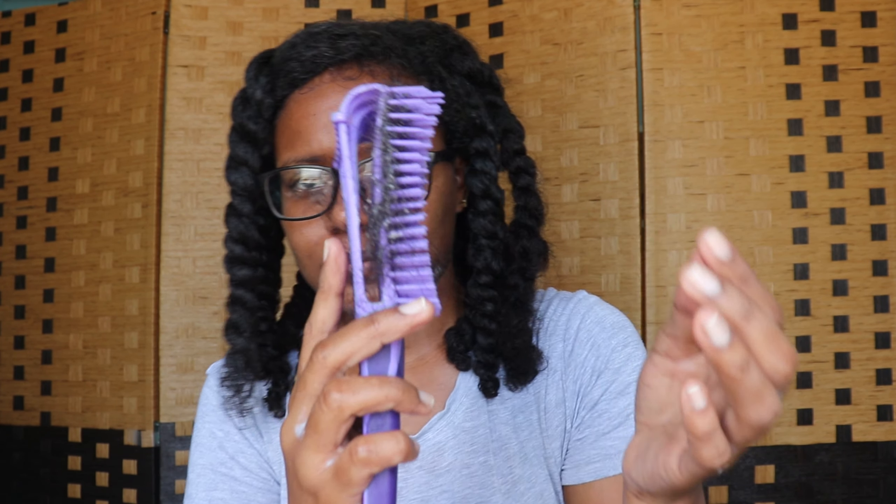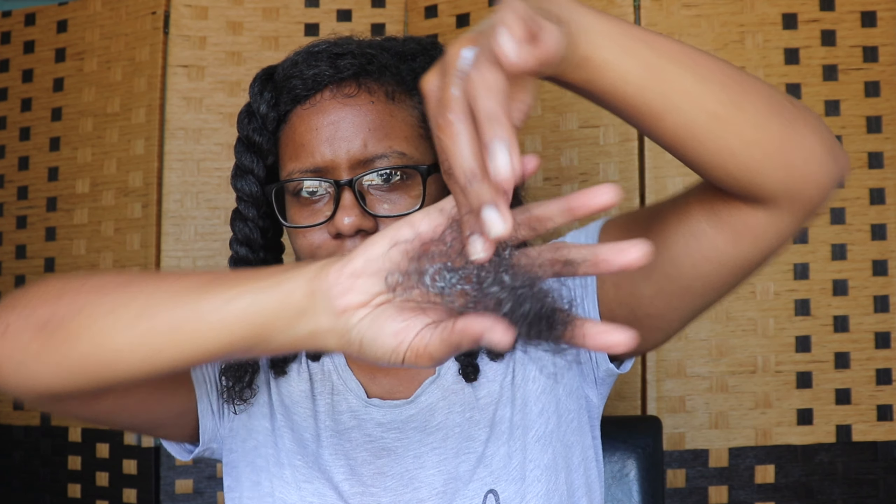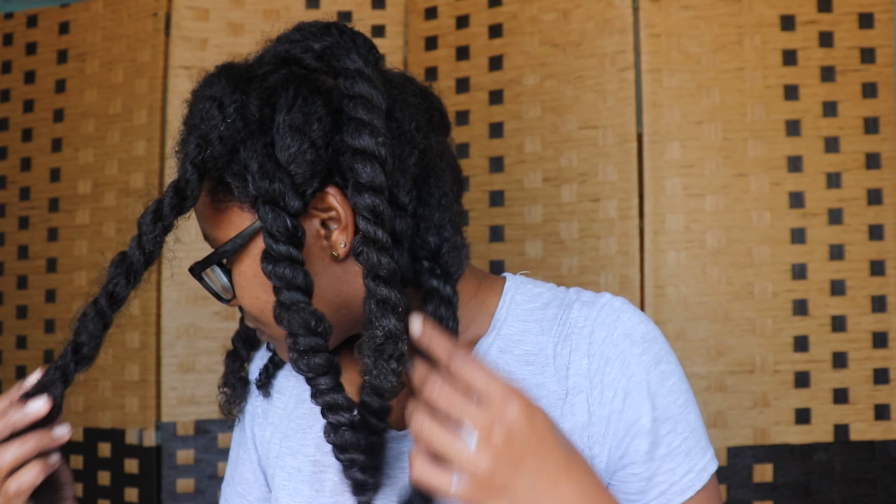The final tip is to detangle again using a brush, because you might think you've gotten out all of the shed hair just with your fingers and the oil, but trust me you haven't. At this point I add conditioner for some slip and detangle again with a brush — you'll see there are a lot of shed strands still left. That's why I always do this step before shampooing, then get in the shower and do my normal shampoo, condition, and deep condition process.